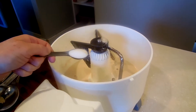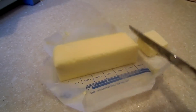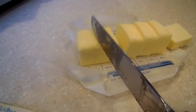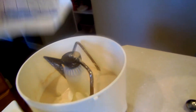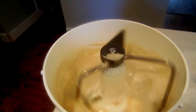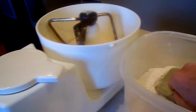Then add your one teaspoon of salt and blend that in. Next, you're going to take your half cup of butter that's been sitting out at room temperature, cut it up into smaller chunks, and add that into your mix. The butter isn't going to blend in very well until you start adding the flour, so don't worry if you can still see the chunks.